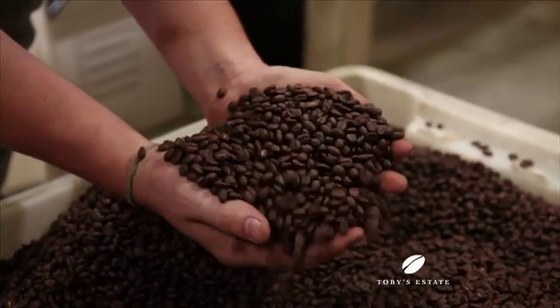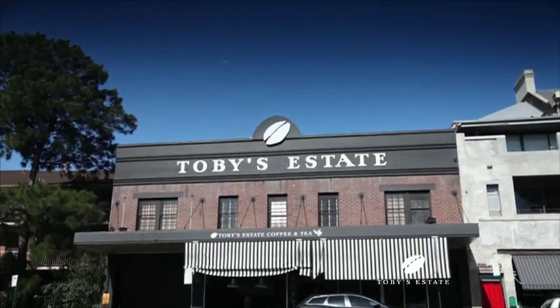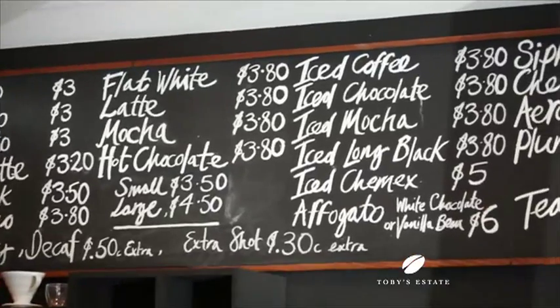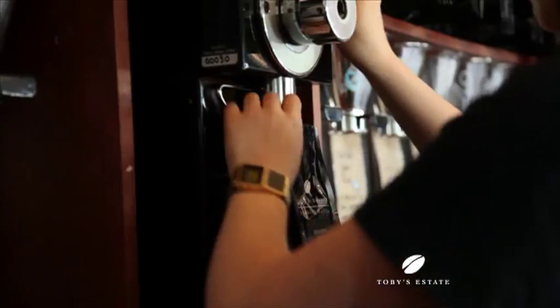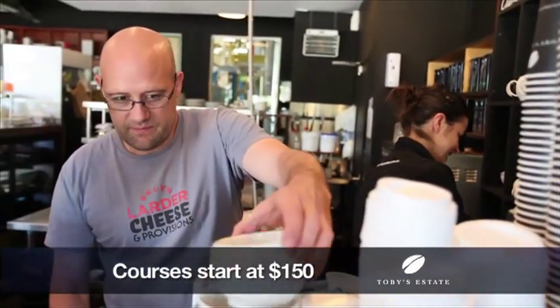If you're looking for a career in the coffee industry, learning to be a barista is a great start. And there's no better company to teach you than Toby's Estate, with entry level domestic courses for people at home who have a love and a passion for coffee, and professional courses with full certification for those looking for a career as a barista. Courses are available in Sydney, Melbourne, Brisbane and Perth, and they start from just $150.